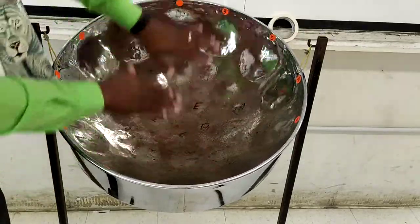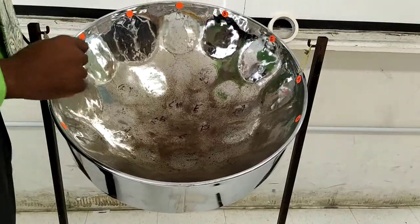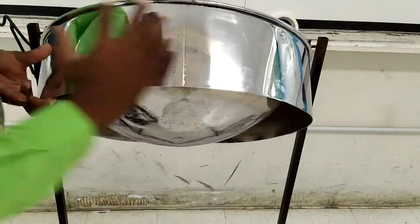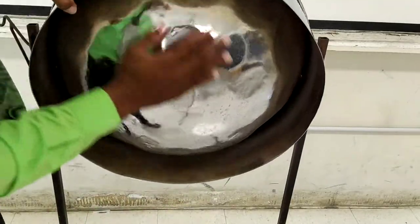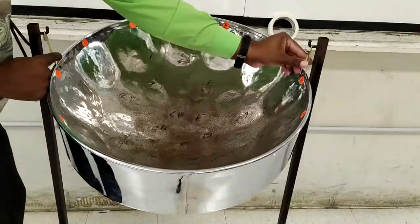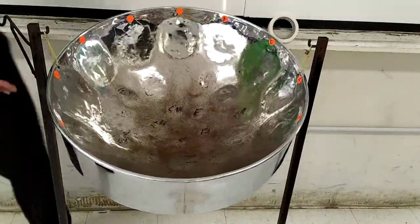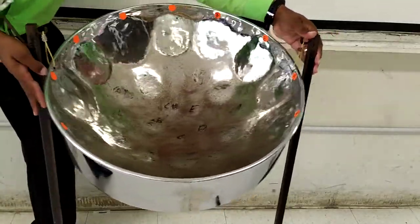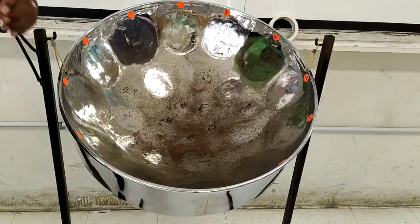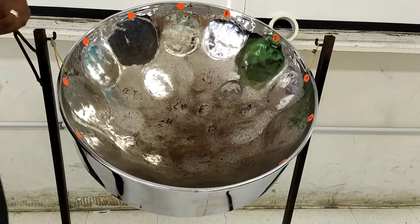Let's go through that again: the playing surface, the ring, the skirt, and the belly. The strings, the steel pan stand, the hooks. Please be sure to remember them.